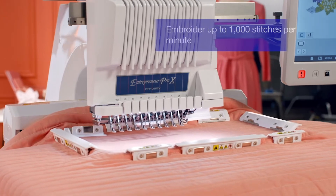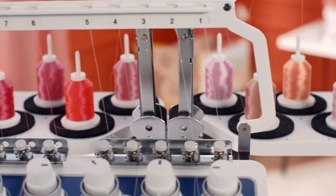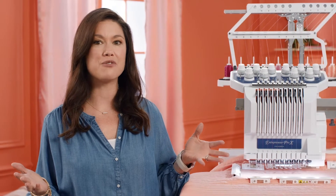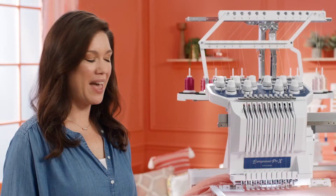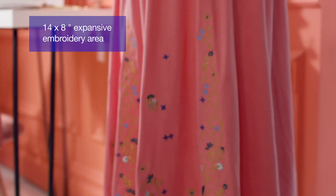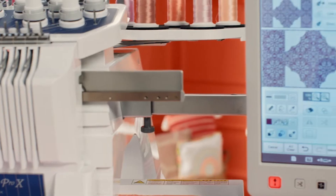With 10 needle speed, it'll blow your hair back. With 10 needle auto threading, it's incredibly easy to use. You'll probably run out of ideas before you run out of built-in designs — over 1,100 in total. And with this huge embroidery area, you can let your creativity run wild. Or you can create your own unique designs with My Design Center.